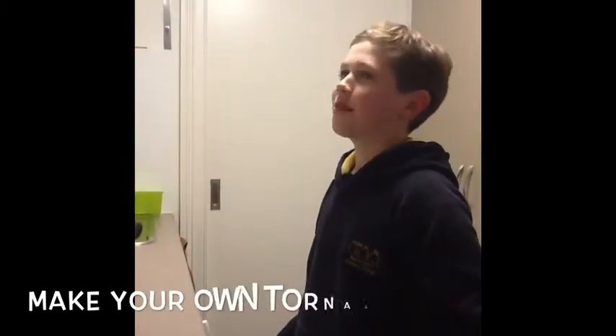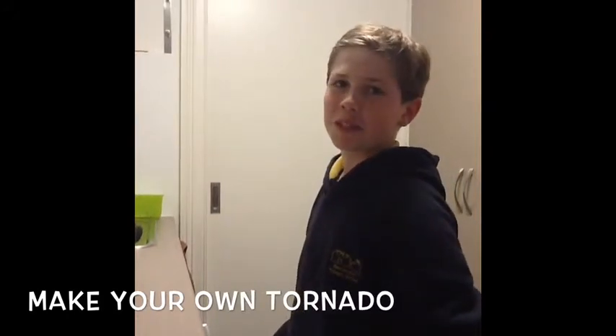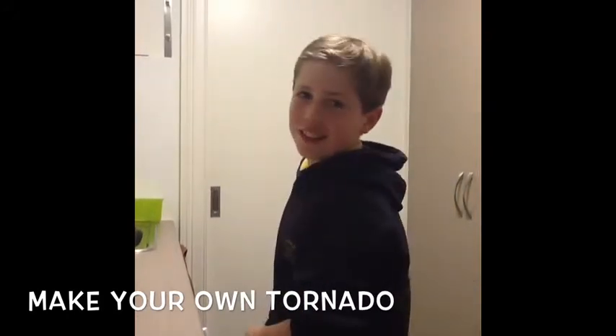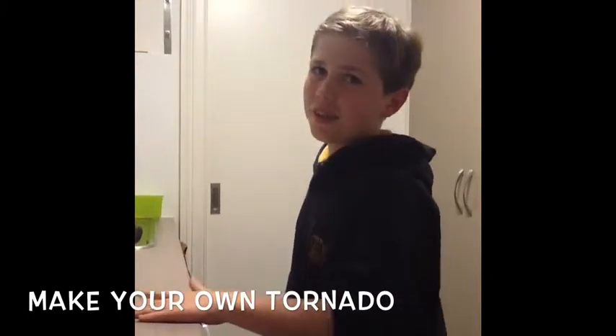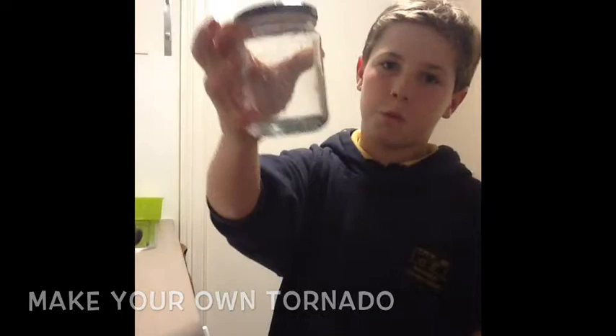I'm Jack McLeod, and welcome to Science with Jack McLeod. We've already demonstrated how the tornado in a bottle works, but now we're gonna show you how to make your own.